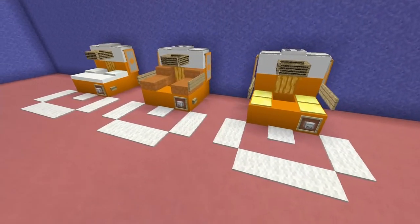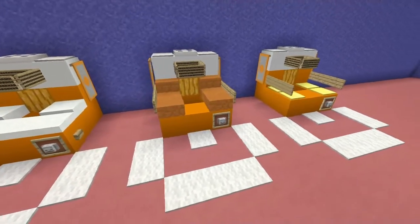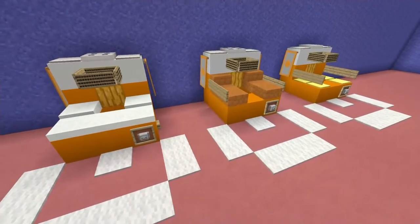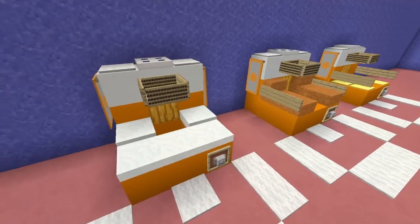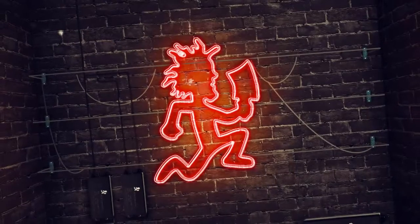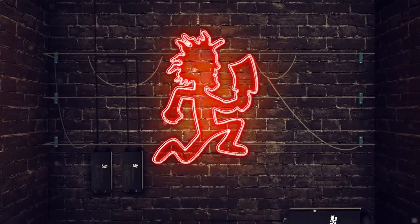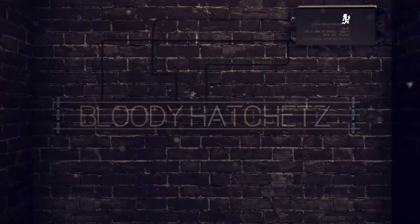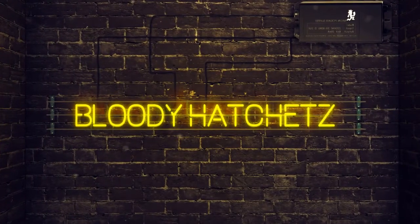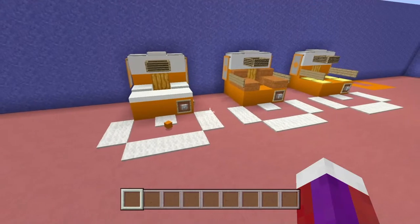Hey everybody, I'm going to show you how to make this basketball arcade machine. This is very simple to make and it works, so let's go ahead and get this started.